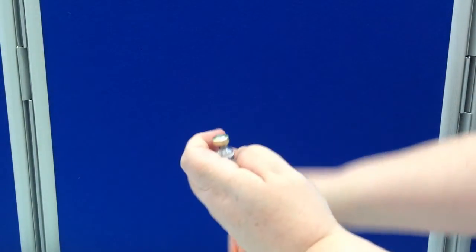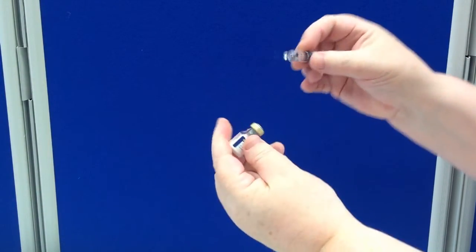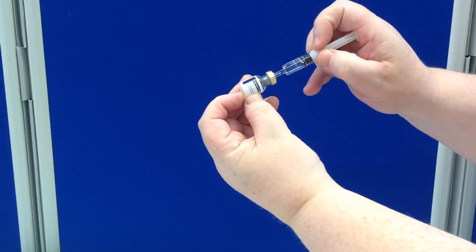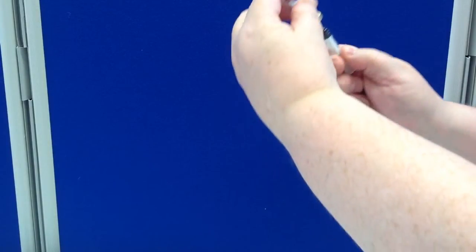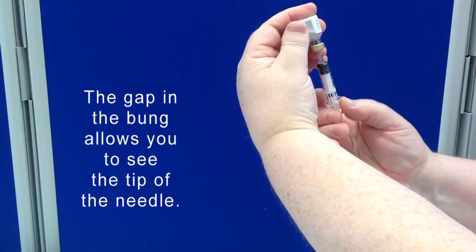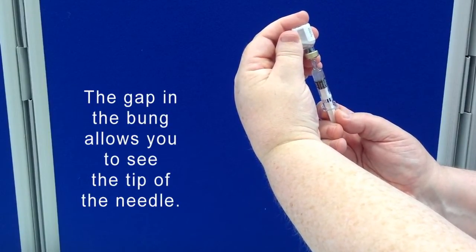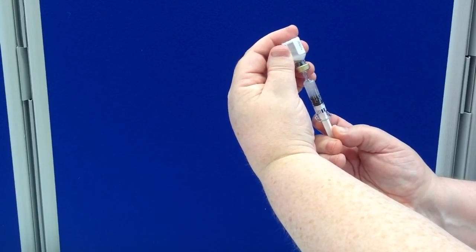Remove the caps from the powder and the syringe. Inject the water into the vial, holding both together. Swirl together, and as you raise it up you'll see that there's a little gap in the bung on the vial. Simply pull back the needle and withdraw the reconstituted glucagon back into the syringe.